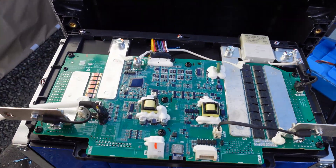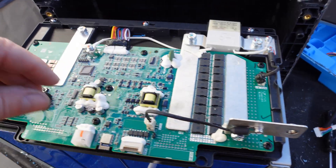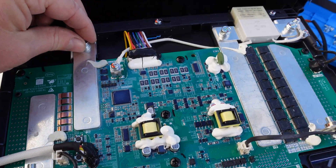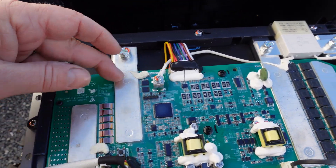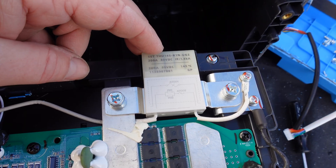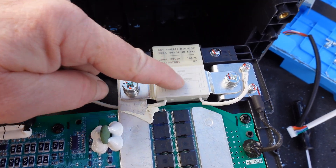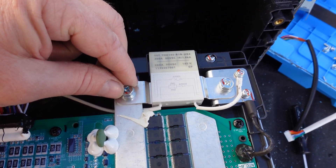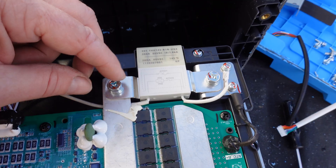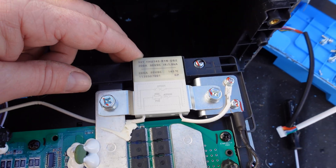Let me see if I can get the case off for a better look at the cells. Here's the BMS — these are the terminals at each end, looks like they're welded or soldered onto the board. This is an interesting device I haven't seen before: it says 200 amps, 80 volt, and 145 Celsius — so it's some type of resettable fuse or breaker. If you get over-amperage, temperature, or voltage, it'll open up, and it looks like it may reset itself.